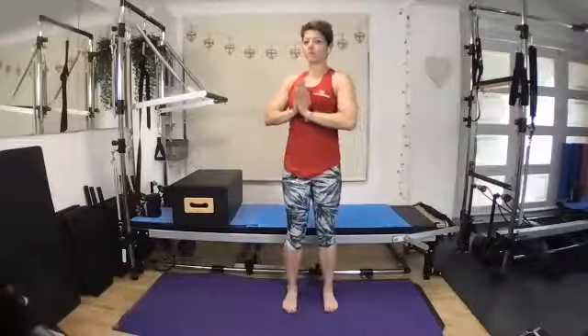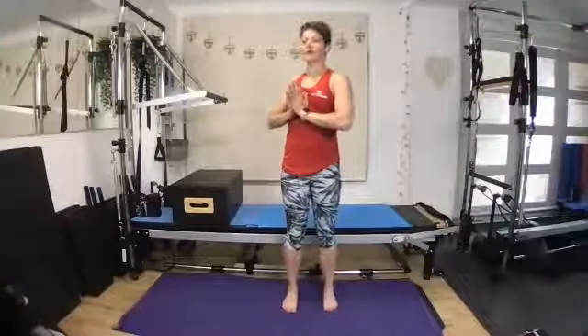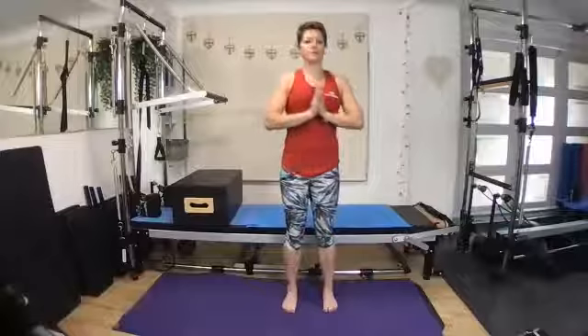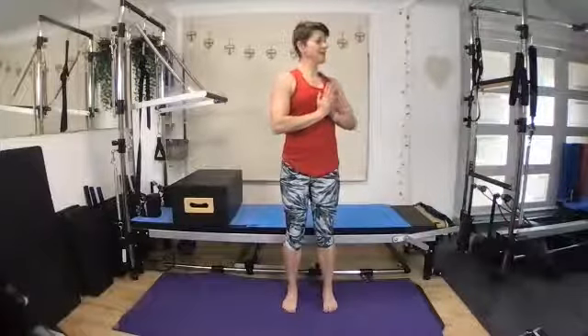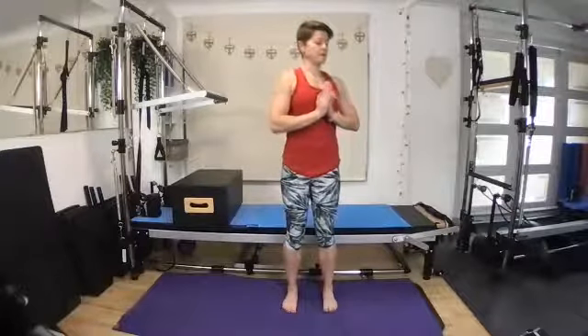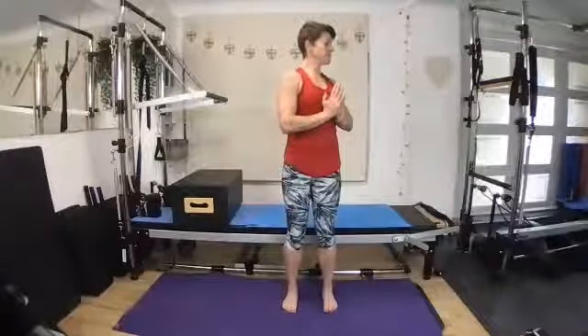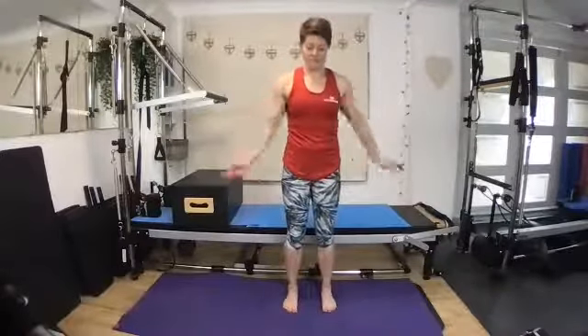Bringing your hands down to your heart centre as we rotate — we go back to those rotations, just looking over the shoulder, hips stable, keeping the weight nice and even as you just work on that mobility. One more each way — inhale and exhale, drawing that shoulder blade down your back. Back to centre and the other way. Bringing your hands down by your side, giving your arms a little bit of a shake.